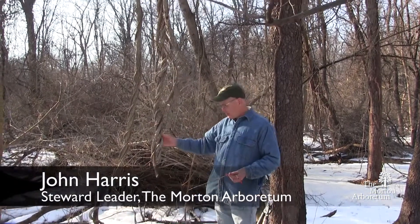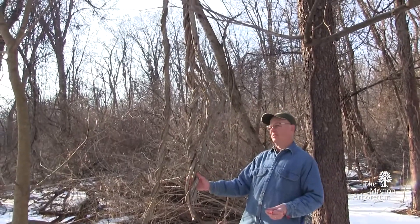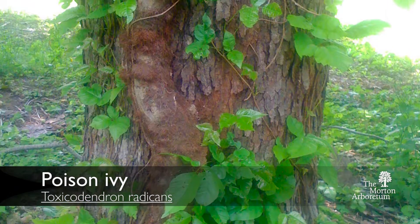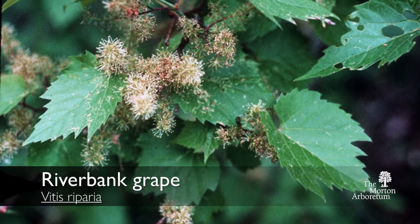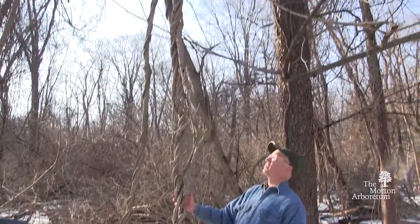Here we have another one of our invasives. This is a vine, Oriental Bittersweet, Celastrus orbiculatus. It's a twisting vine, unlike our two most common vines around here — Virginia Creeper and Poison Ivy that would look similar. We also have grape that can vine through trees, but none of them do this tight vining against each other in this way and hang in the way this does.